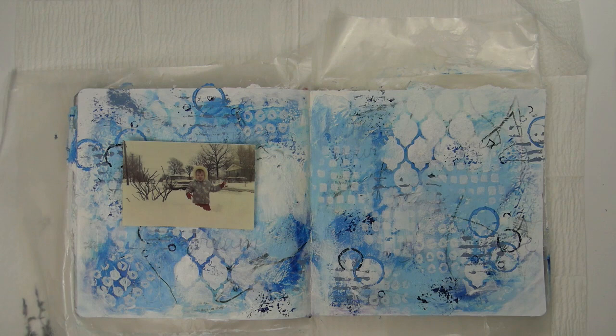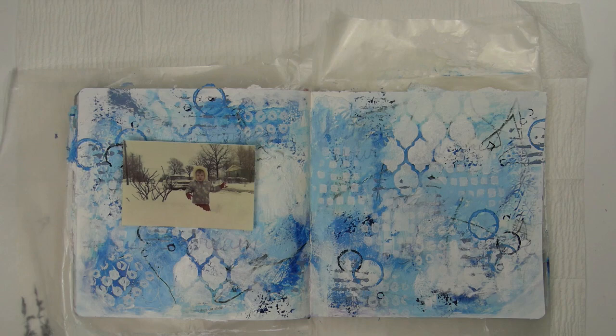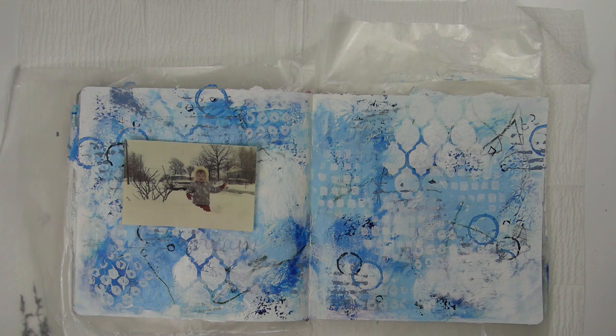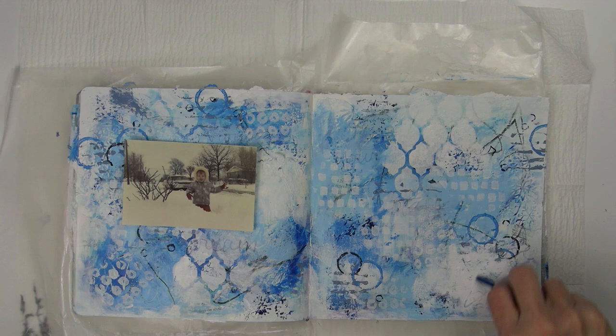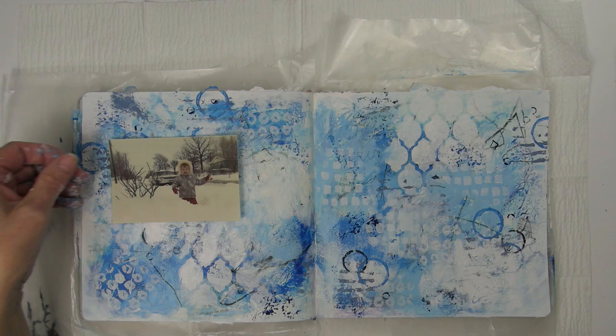I'm really loving all the layers and how this background is looking now, so I'm pretty much ready to add my photos, snowflakes, and my title. I want the title to be in the lower right corner but it's a little busy in the background down there. So to make sure that the title pops off the page, I'm dry brushing on some white paint first, then continuing to dry brush and scratch into that, just kind of bringing everything together.